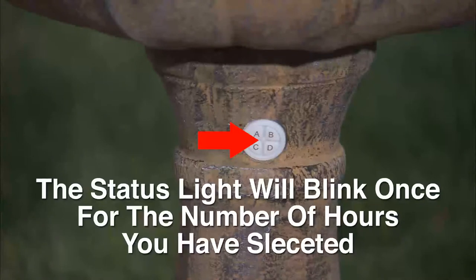On the control panel, you will also notice the LED status light. The status light will blink for a number of hours that you have selected when using the timer functions on the A and B button.